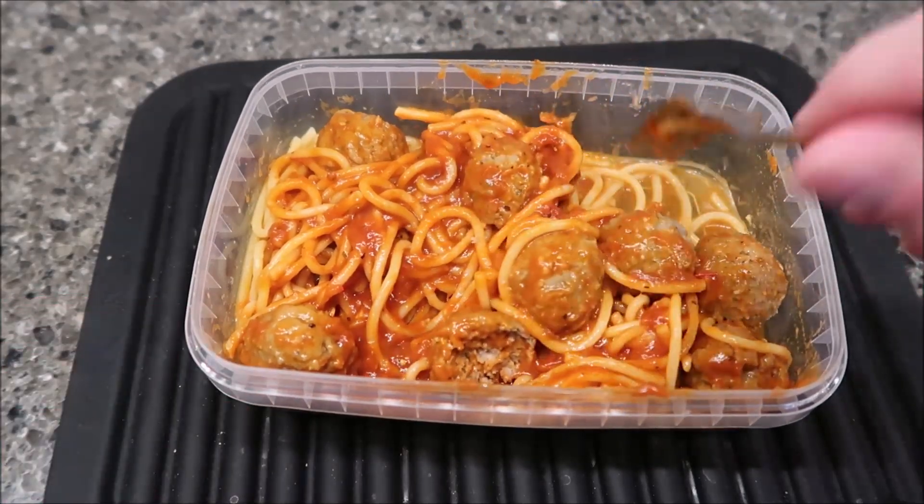I gave it just a minute to cool off. This spaghetti hasn't been chopped up into small pieces — it's full-length spaghetti, so you have to kind of loop it on your fork. I'm just trying the spaghetti and the sauce first.